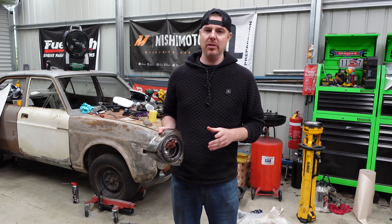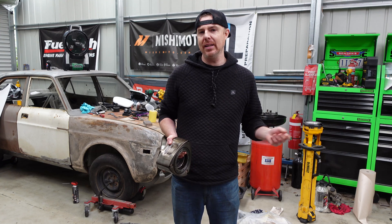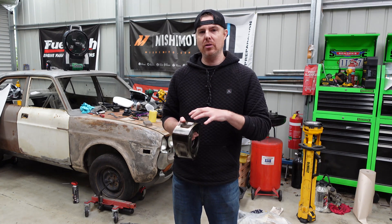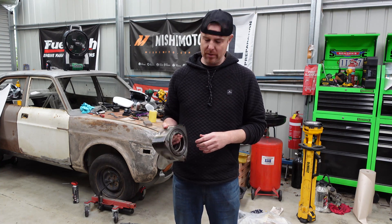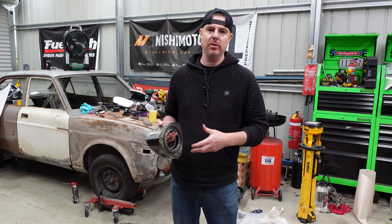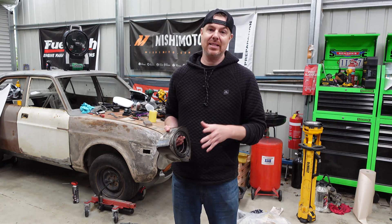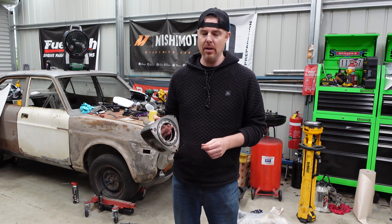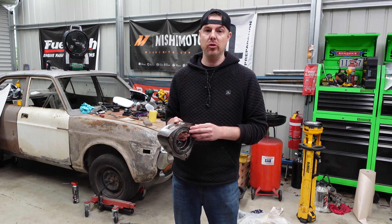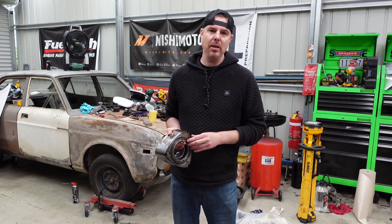I've done a significant amount of dyno pulls, racing and that on this engine, so while we had the transmission out, I wanted to also paint the engine bay. I thought it was a great time to pull the engine down and actually have a look at it, make sure everything's all right — the bearings, seals and all that kind of stuff. So let's get the engine and transmission out and then we'll go through a bit of a detailed strip down of the engine and have a look at any components that may be an issue.